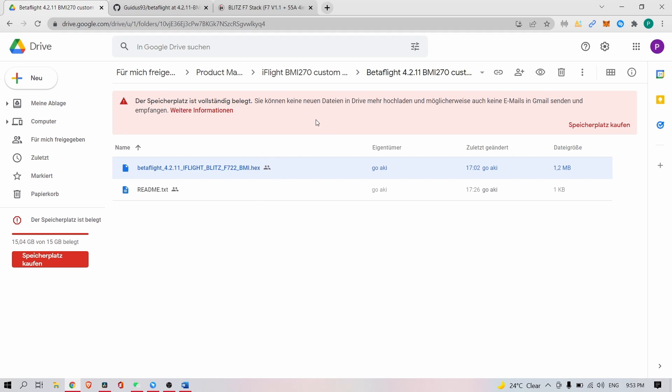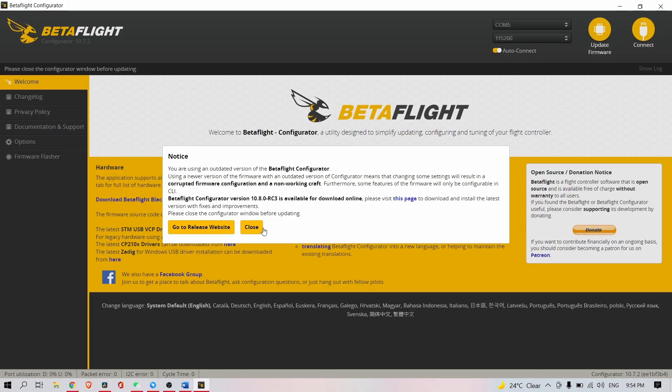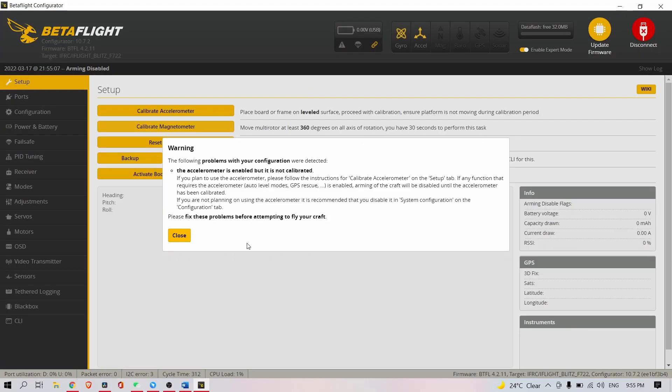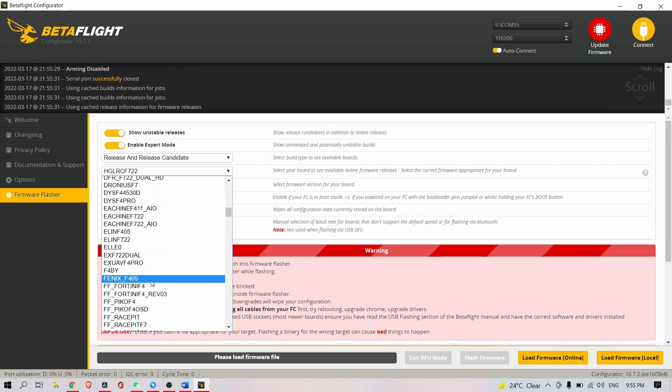What you have to do is install the old configurator, version 10.7.2, for every Betaflight 4.2.11 release. That's necessary because there are some bugs — I just ran into one using the new configurator with the old firmware where I couldn't activate RPM filtering. You'll get a notice — no problem, just close it. When you try to flash one of these flight controllers, plug it in and you'll see the board name come up, but the old configurator won't find your target by itself — you have to do it manually.